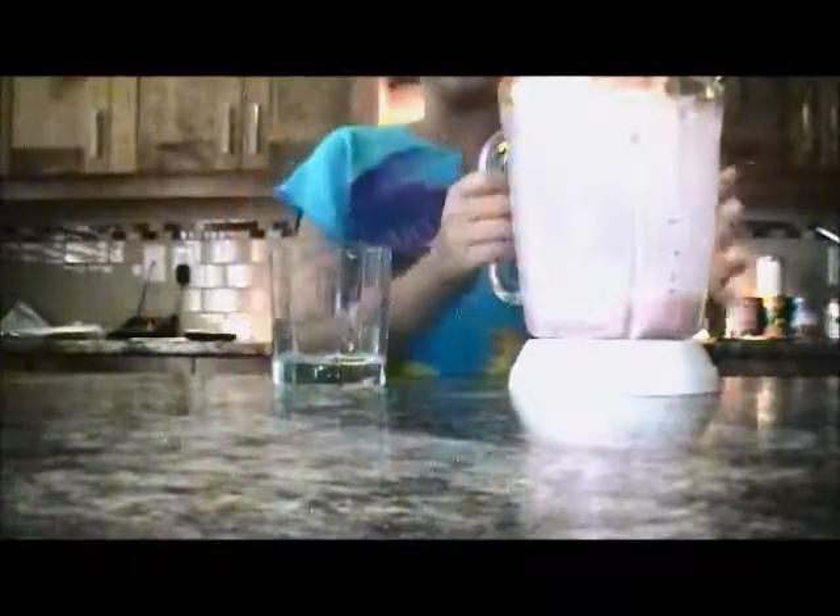Alright, so it's done blending, and you can add ice if you want to inside the mixture, but I didn't feel like it because I don't like the crunchy ice to be in it. I just like it like this, but you could add ice if you want to. So I'm just going to try a bit.